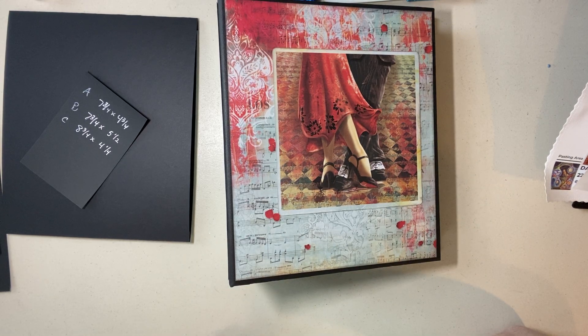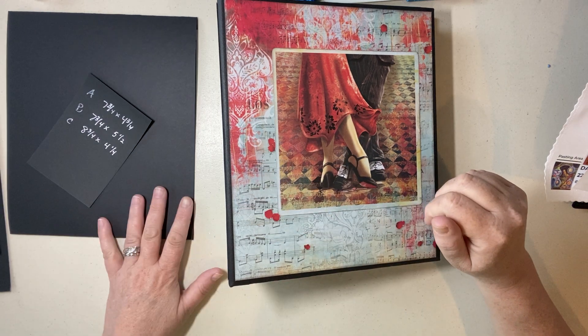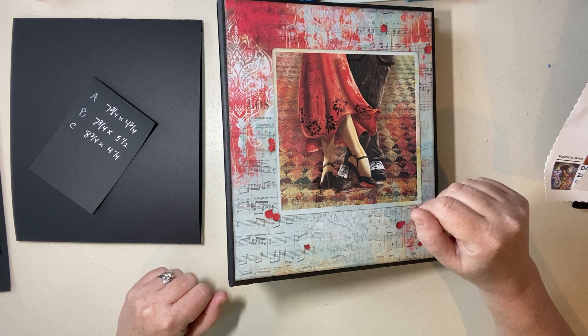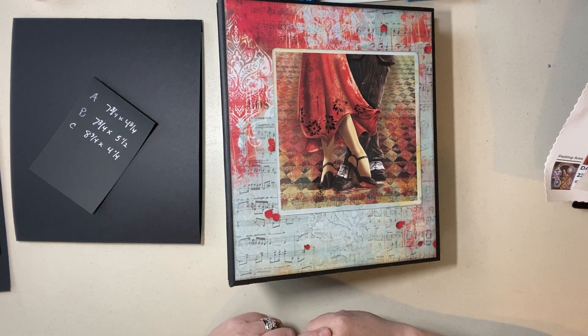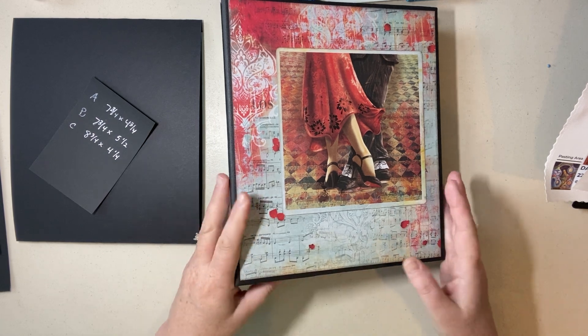Welcome back to our tango project. I've got the book out right here. In the first video it got cut off at the end, so I'm going to just tell you real quick where I put the magnets and then we'll work on page two. Page two is very easy, so let's get started.